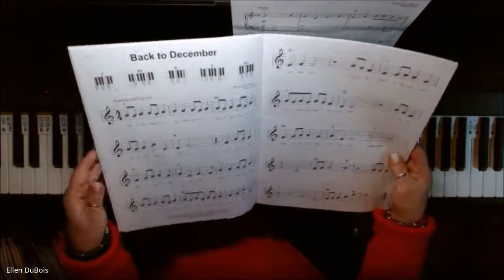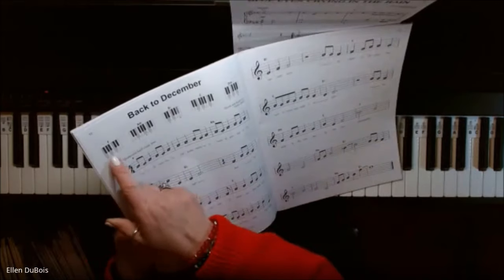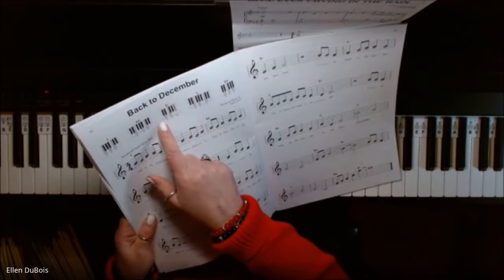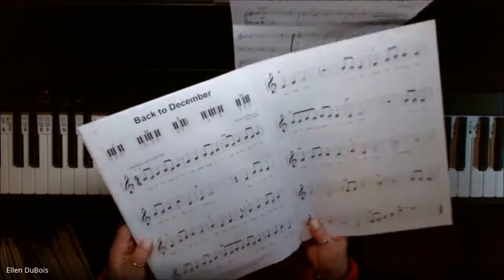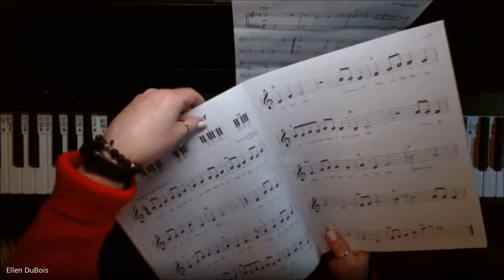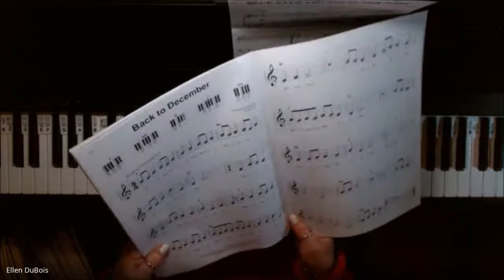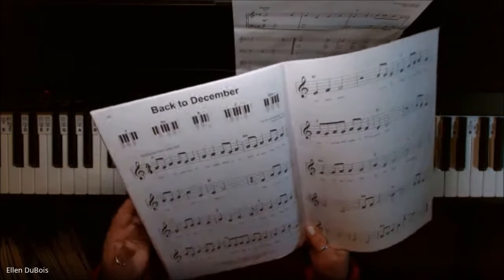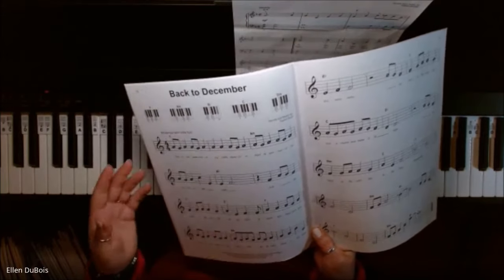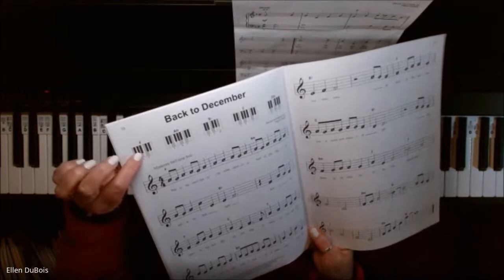The first few songs had four chords, but this one has five. These are what I call finger maps — if you've seen my other videos, they tell you exactly where to place your fingers with the chord symbols. This is a great way for my beginner students, whether they are kids or adults, to play some Taylor Swift music without involving the grand staff. Your left hand is playing these chords.